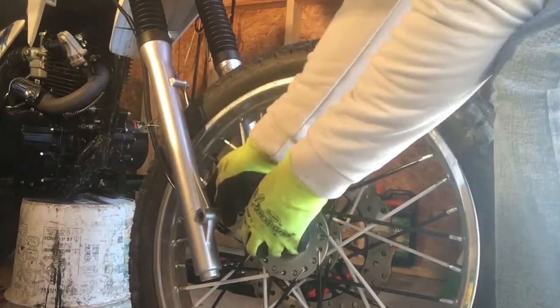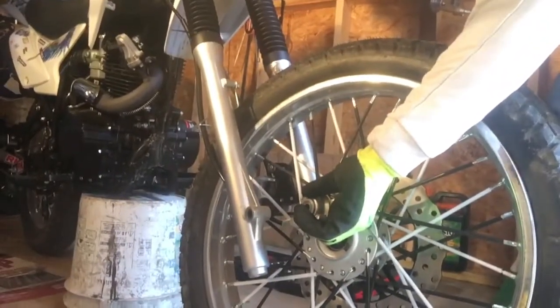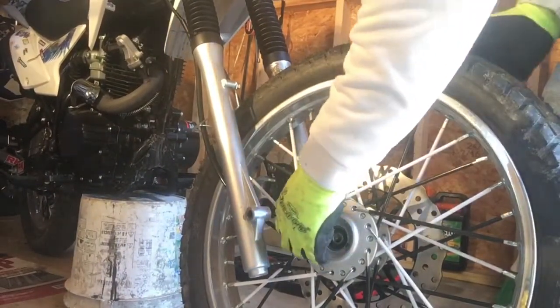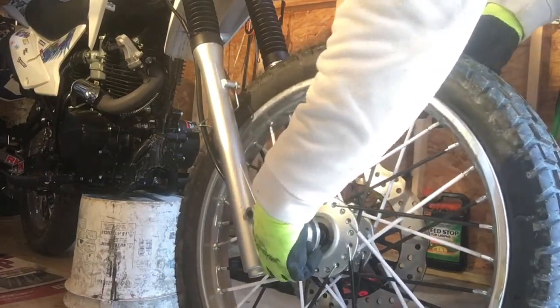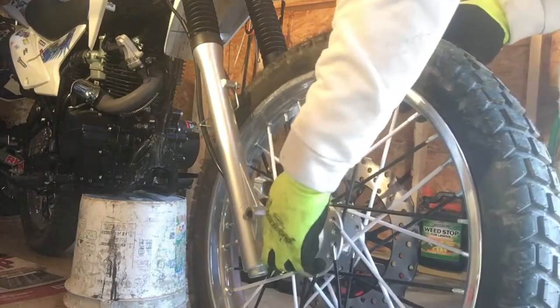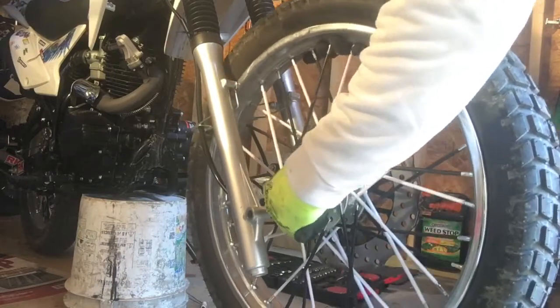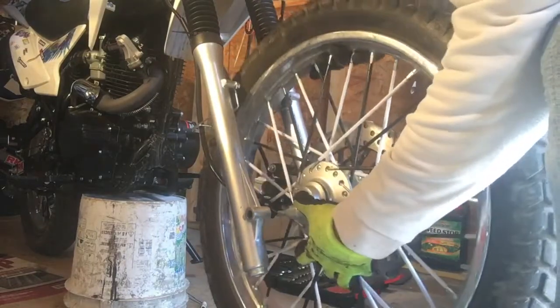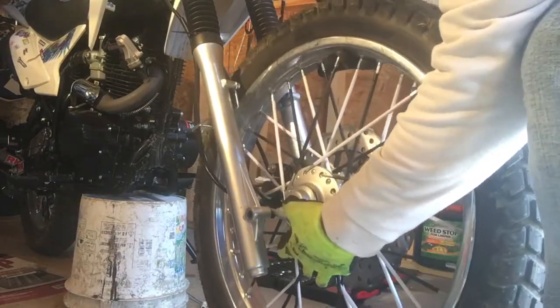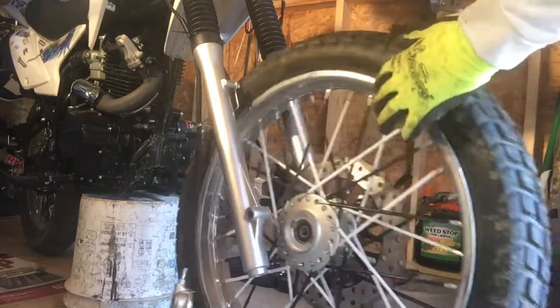I'm doing this by myself. What I did is I just sat my bike on a five-gallon bucket — it's empty upside down but it's holding the bike up just fine. So if you ain't got a bike stand, a bucket works; if you got a full bucket of paint or something, even better. Let me get that lined up to show you — it sits right in the slot where it's supposed to sit. Now I'm gonna show you the spacer on the other side real quick.